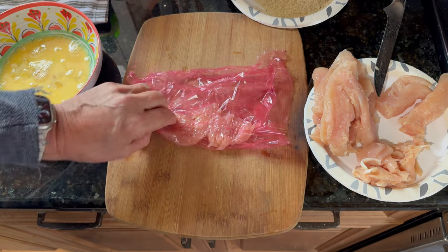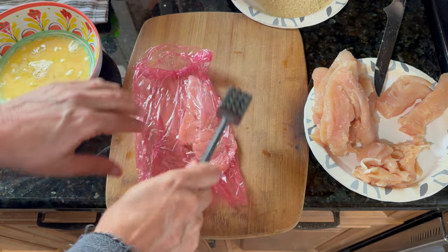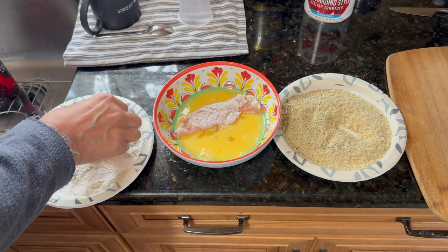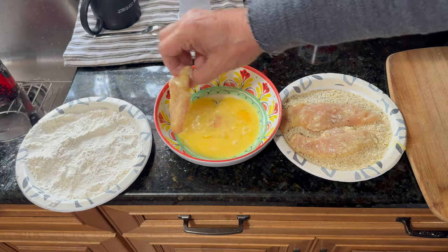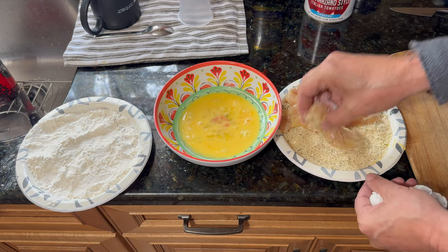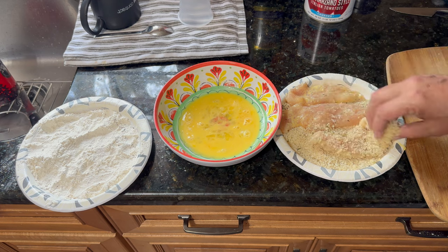I am using chicken tenders here, doing a light pounding, and we are going with a basic breadcrumb setup with flour and egg. We want to use panko breadcrumbs whenever possible for that extra crunch.